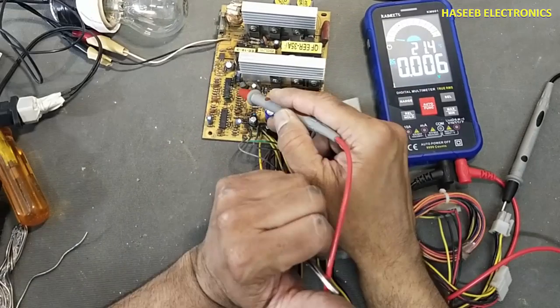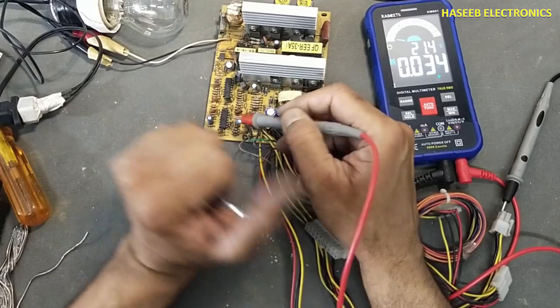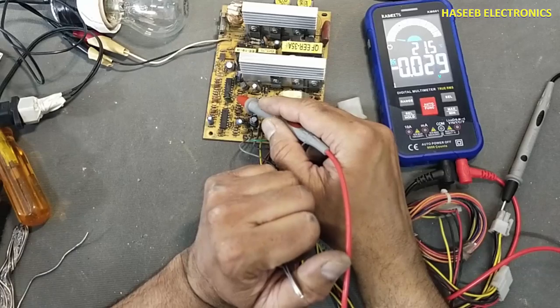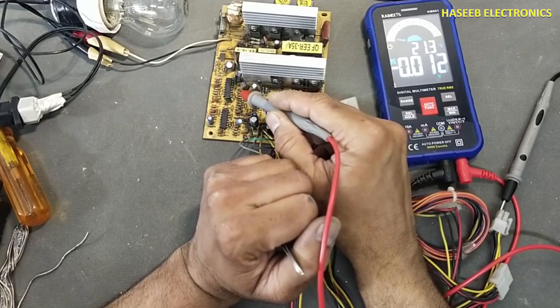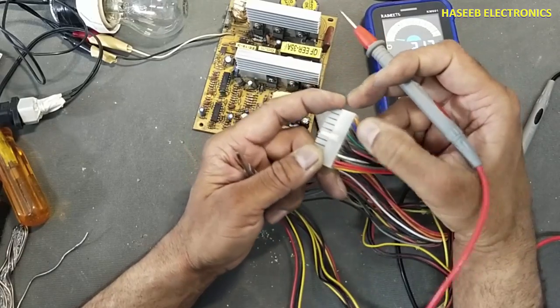It is using a TL494 and LM339. The LM339 acts as a supervisor and the TL494 works as a PWM controller. We will monitor pin number 4 of this IC and then turn on the PS-ON command.